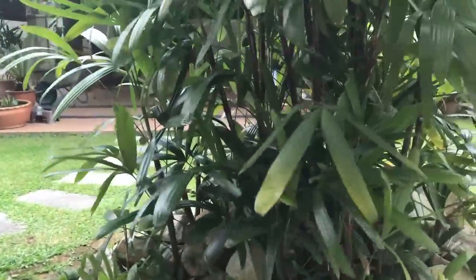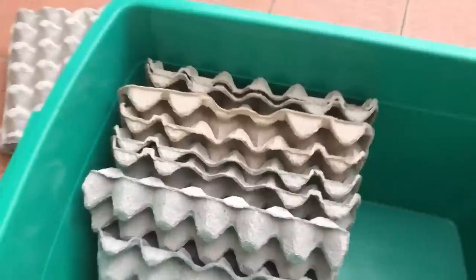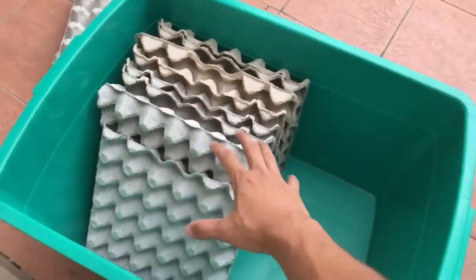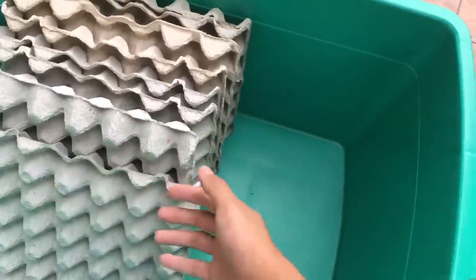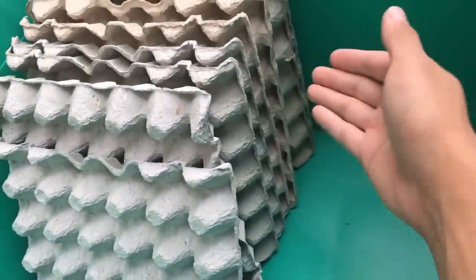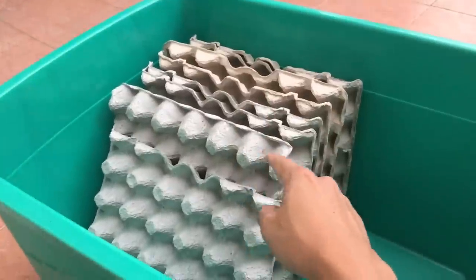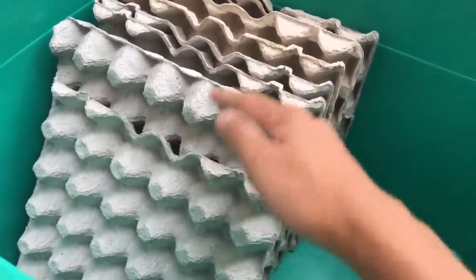There's really strong wind right now — not great for the video. But the bin is now prepared. I'll basically just feed them fruits, and that is pretty much the roach hotel. Trust me, this is able to house hundreds and hundreds of Turkistan roaches in these few egg crates.